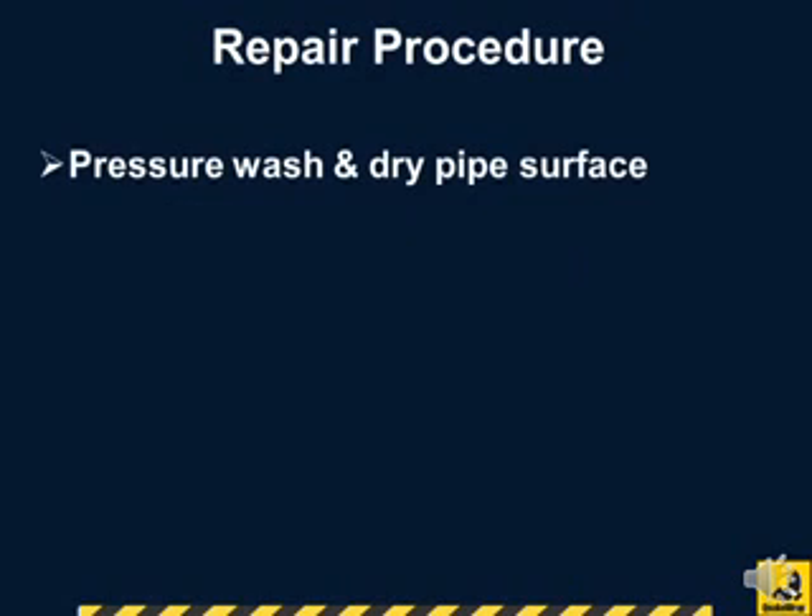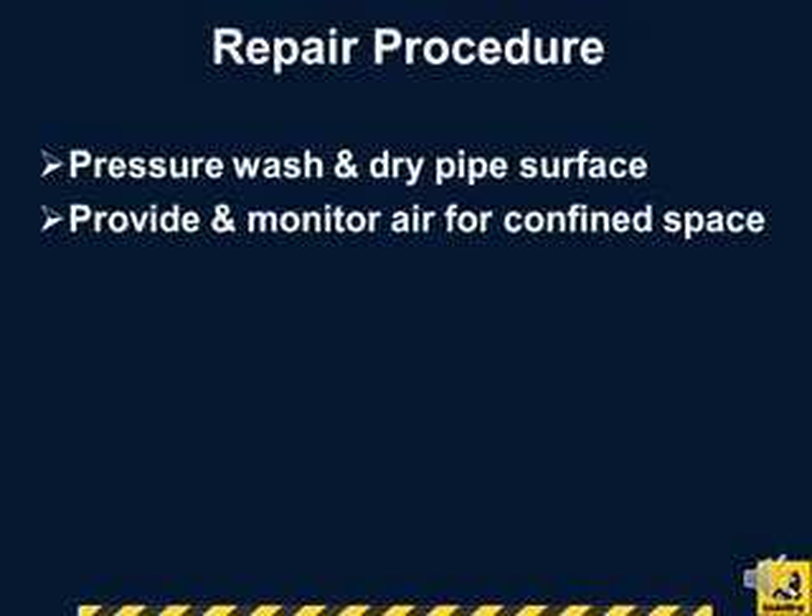The pipe surface was washed and dried. To meet confined space requirements, fresh air was supplied and monitored.